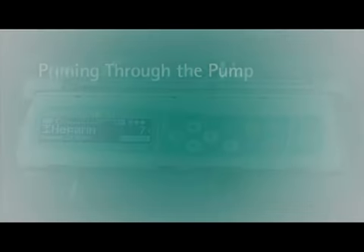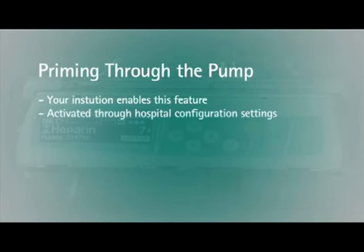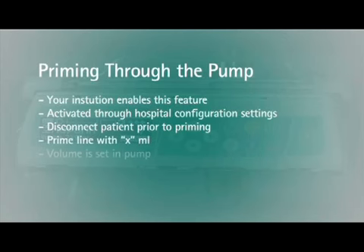Some institutions may elect to enable the optional priming feature to prime the tubing through the pump. This feature is activated through hospital configuration settings. The pump will display a brief message advising you to disconnect the patient prior to priming. The display will read Prime Line with X mils. The priming volume is set in the pump configuration. Press the up arrow for Yes to prime the prompted amount.